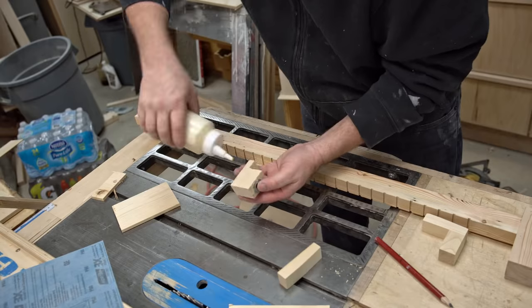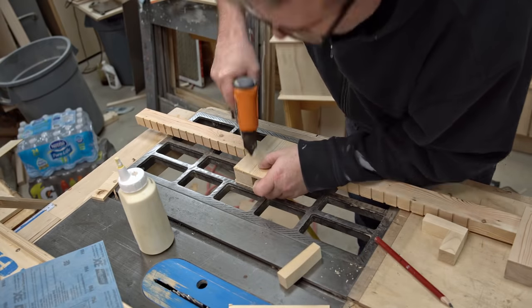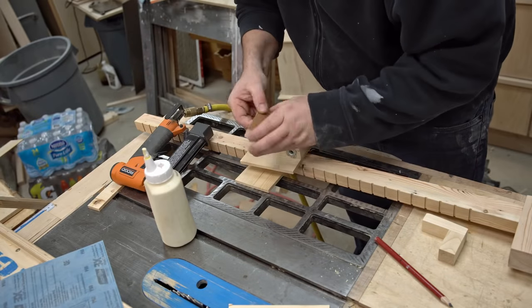Now that I have the two side pieces for the moving jaw cut out, I can assemble that. I'm going to use regular wood glue again so that it will dry within half an hour or so, and once again I'm going to be using pins just like I did with the bar to hold these parts in place.